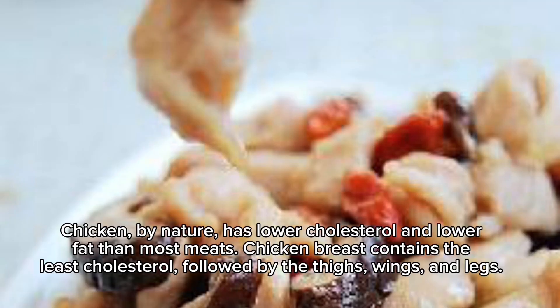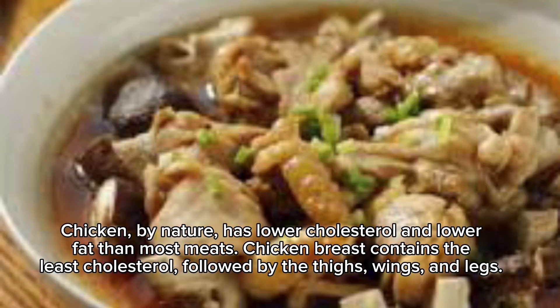Chicken, by nature, has lower cholesterol and lower fat than most meats. Chicken breast contains the least cholesterol, followed by the thighs, wings and legs.